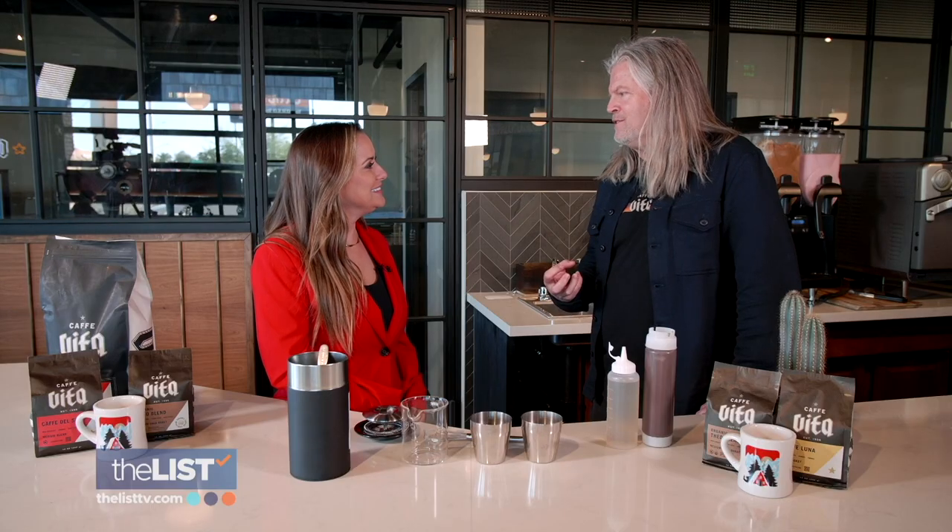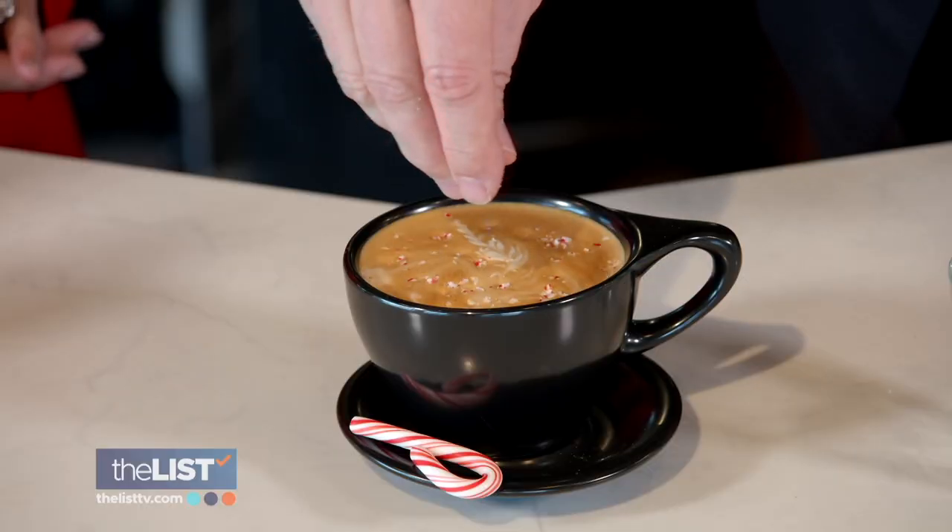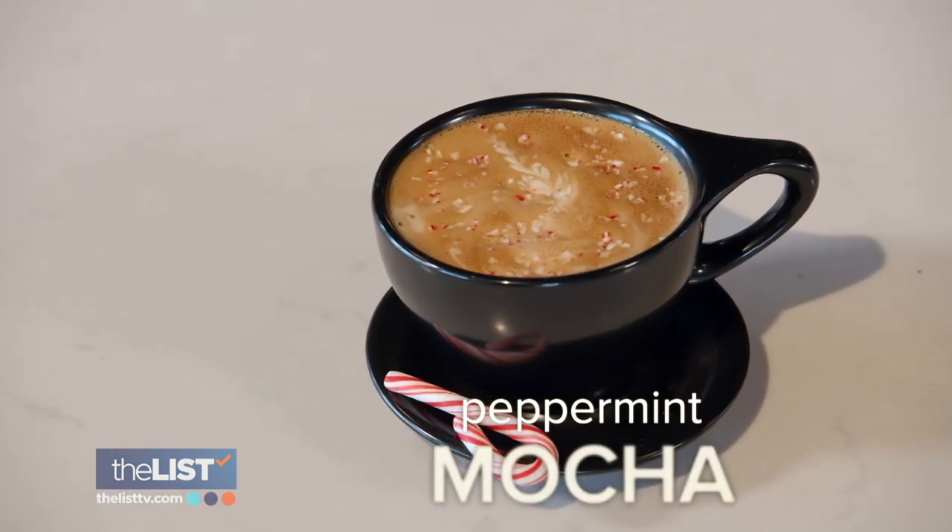People get excited about the seasonal drinks. It signifies it's holiday season — let's do this. Time to celebrate and be caffeinated. To show us how we can make some holiday joe at home, we caught up with owner of Cafe Vita, Deming McLeese, starting with a peppermint mocha.